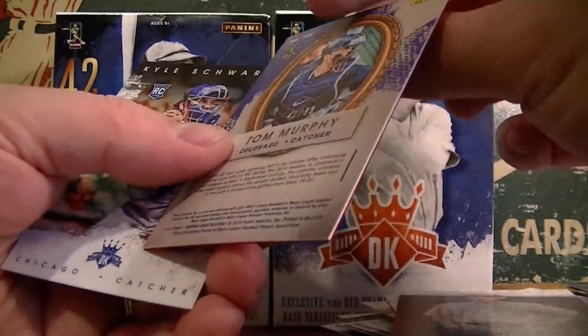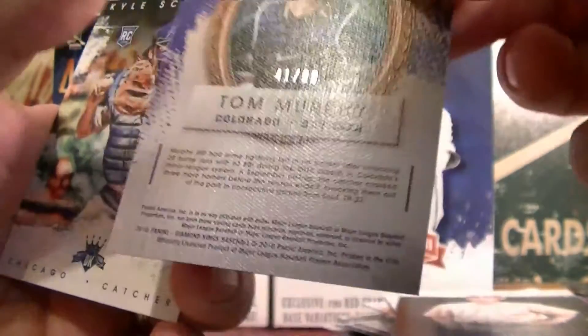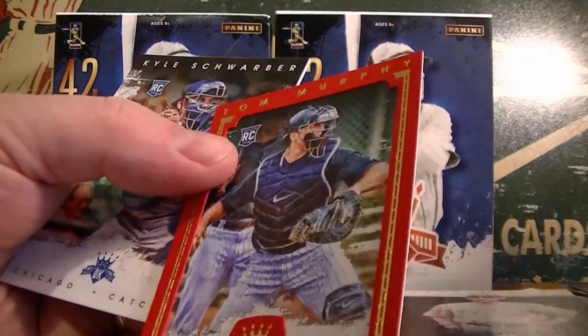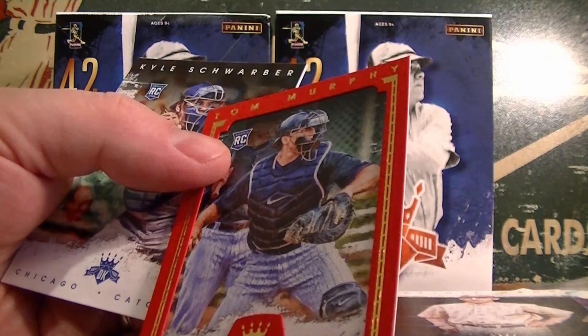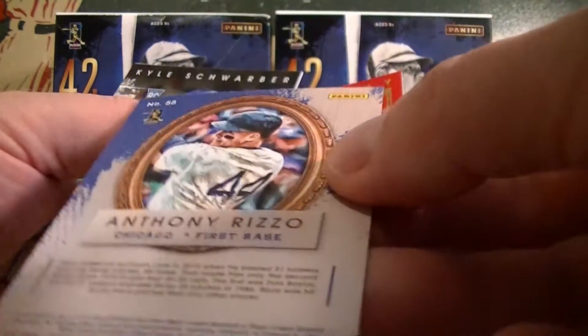And we got a framed numbered 299 — Tom Murphy. Red frame. Let's see if the other red frame is also a number 299. Yep, the Rizzo is also a number 99. Very cool. So the red frame is numbered 299 — I got one per blaster. Not a bad bonus there.